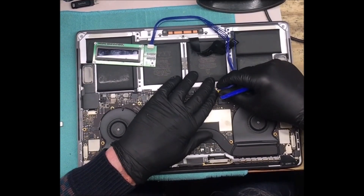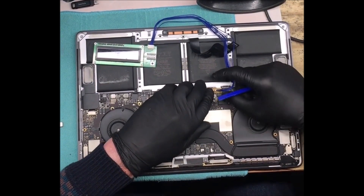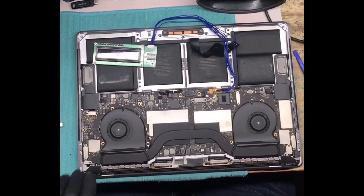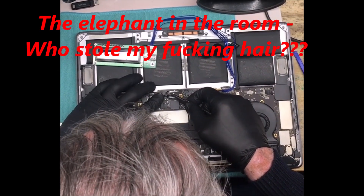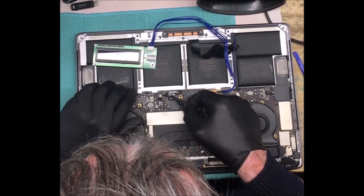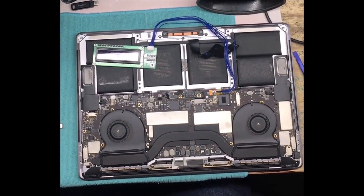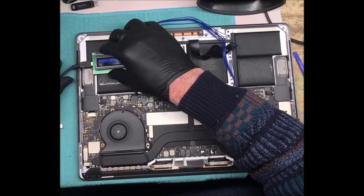Just got to get that in there — so that's firmly attached. Then we connect the battery data cable back up, flip that latch over, then we power up the Medusa using an iPhone charger here, plug that in.